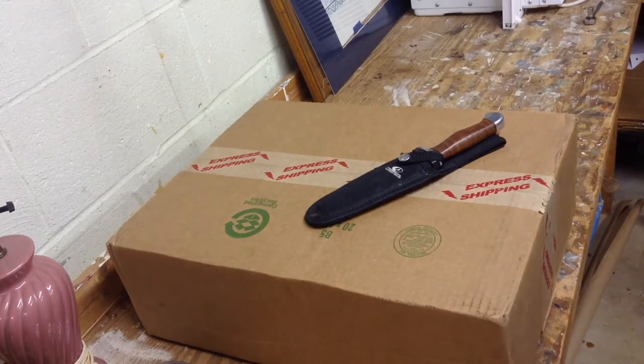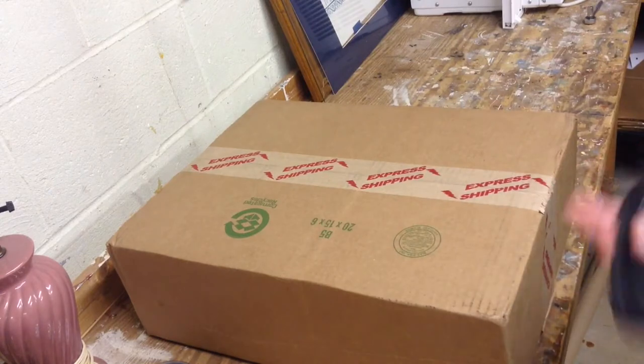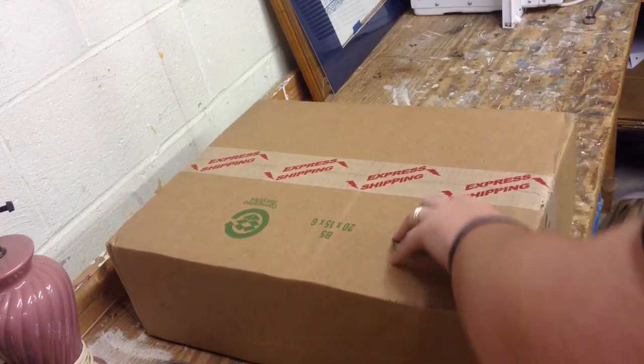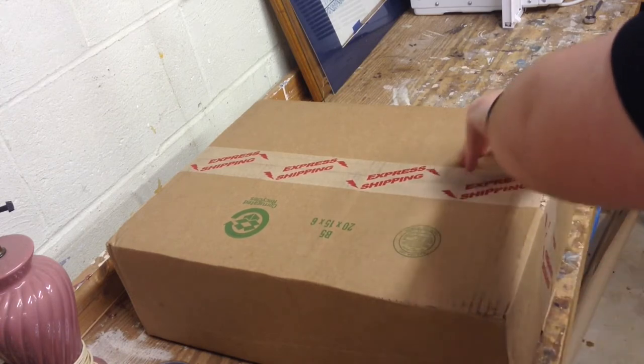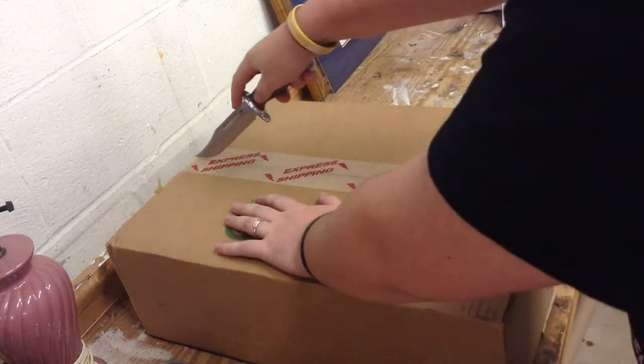Yo, what's up guys, 17th State here. This is the BudK mystery bag. This knife did not come with it — it's my own personal knife I'm going to use to open it. Let's just hop right into this because I'm super excited to see what's in it.